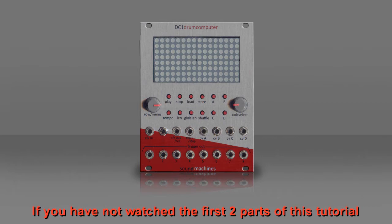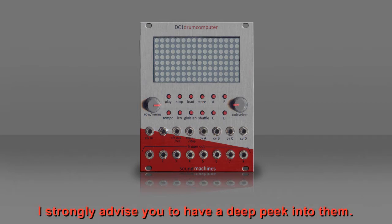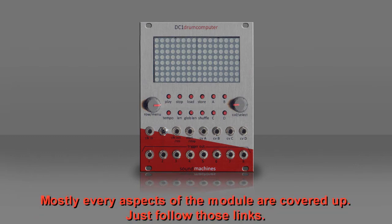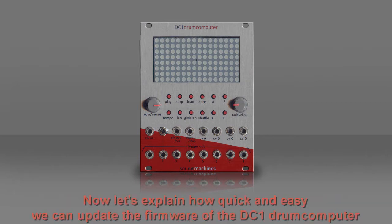If you have not watched the first two parts of this tutorial, I strongly advise you to have a deep peek into them. Mostly every aspect of the module is covered up — just follow those links.